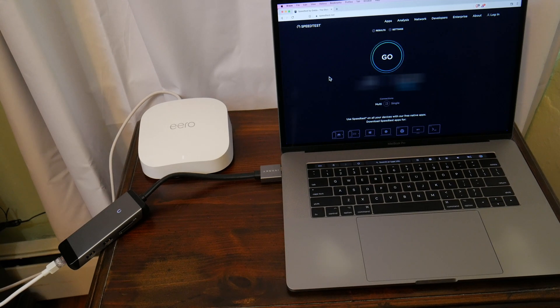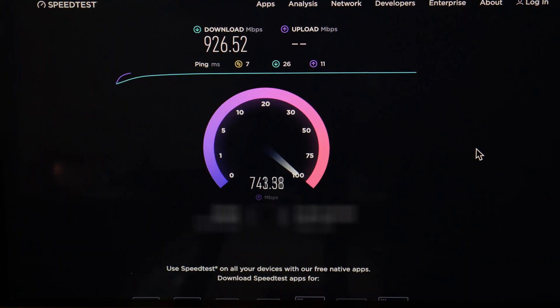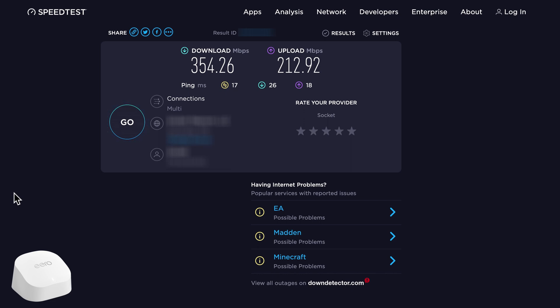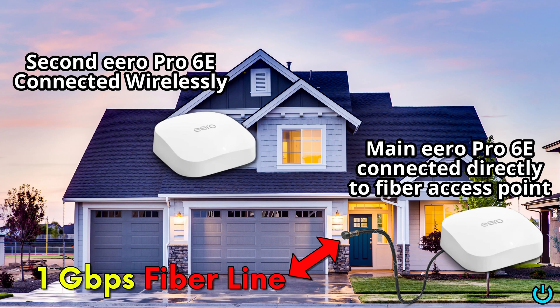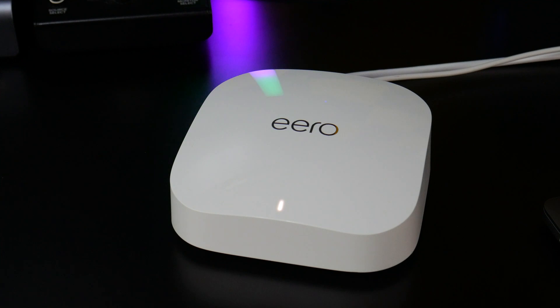Now we need to test the speed of the Eero Pro 6E. Starting with the MacBook wired directly to the Eero connected to the access point — we are getting a huge increase in speed. With the old Eeros, we were topping out around 350 down and 200 up, while with the Eero Pro 6E we're getting over 900 down and almost 800 up. This is a one gig fiber internet plan. So if your internet is capped at 75, 100, 200, or 300 megabits per second, you're not going to see 900 because your ISP doesn't support it. The Pro 6E won't give you any faster speeds than what your internet plan is capped at.